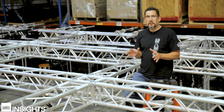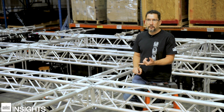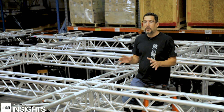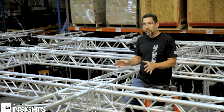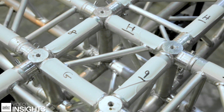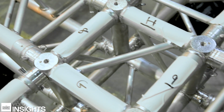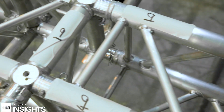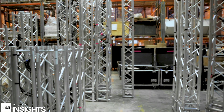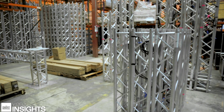When it comes to labeling your truss, I've tried several different methods — different colored tapes, using all letters, using all numbers. I've found that a combination of letters and numbers works best for me. What I'll typically do is pick a direction and label all those with letters, and then my other direction I'll label with numbers. That way when I'm laying my truss out on site, I know everything goes in one direction or the other, which makes it very easy.